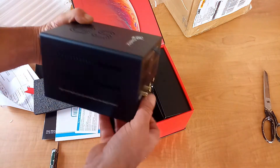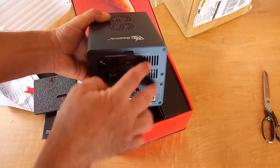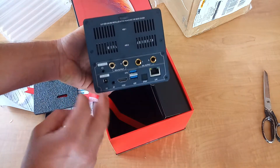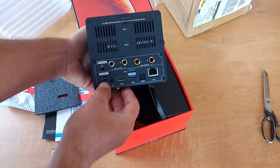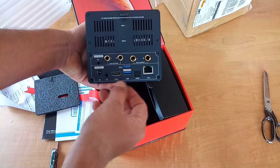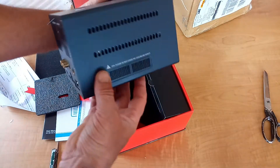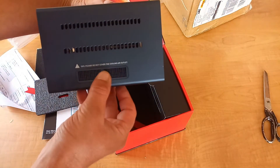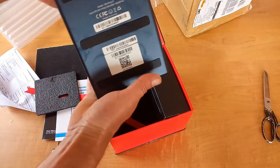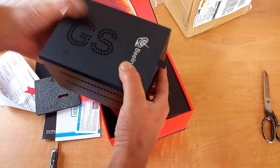Good ventilation holes. So here you attach the two hard drives - drive one, drive two. There's an abundance of audio ports on this device, USB 3 ports. More ventilation on this side. I'm liking this - it's a very heavy device, very heavy, solid metal.